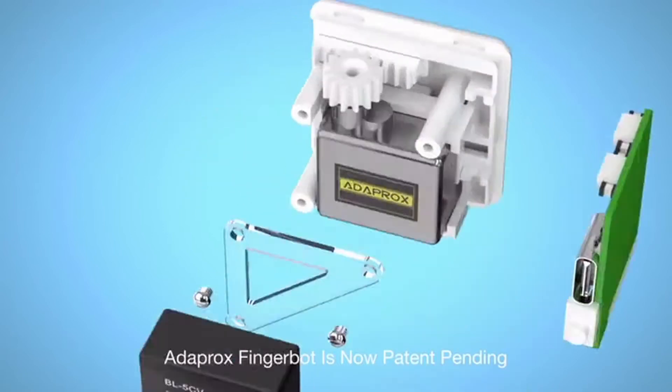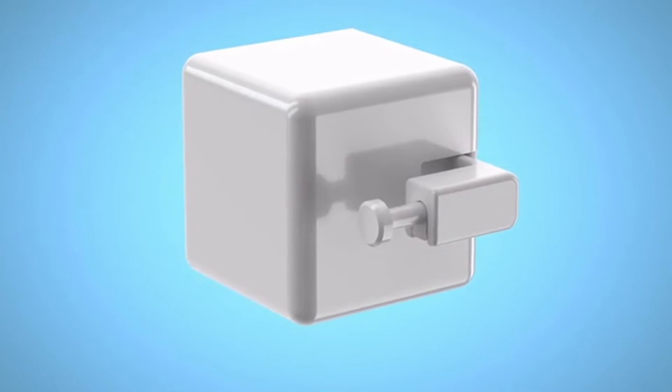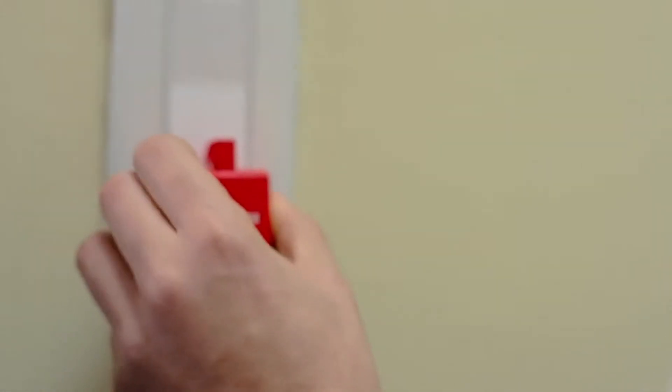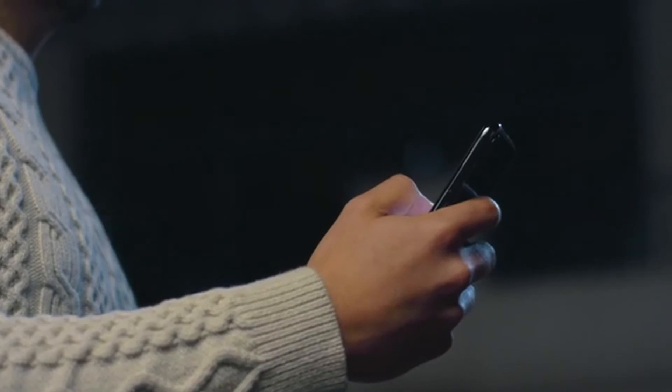No expensive replacements required — all your existing appliances can become smart devices in seconds. Stop worrying about whether you forgot to turn off the lights. The robot is super easy to attach to any surface. With our app, you can control any device remotely with your fingertip.